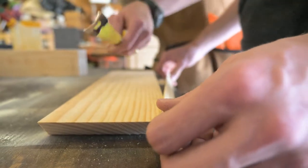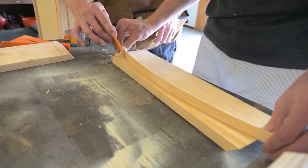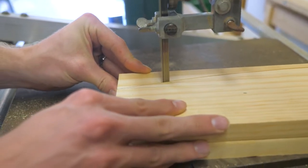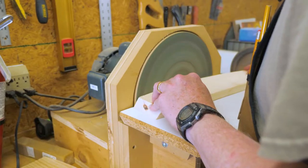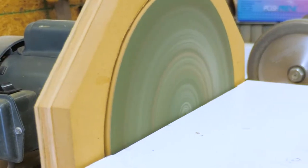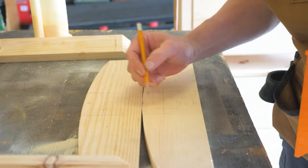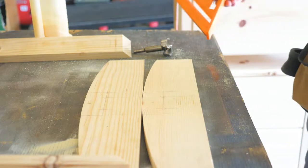Before we glue all these pieces together, we're going to make a curved profile on the top of the short end pieces. This is where the handle is going to go, and the curve just gives it a nice shape. Here we're marking the placement for the handles - we're going to cut into the short sides using two circles cut out with a Forstner bit, and then connect the lines with a jigsaw.